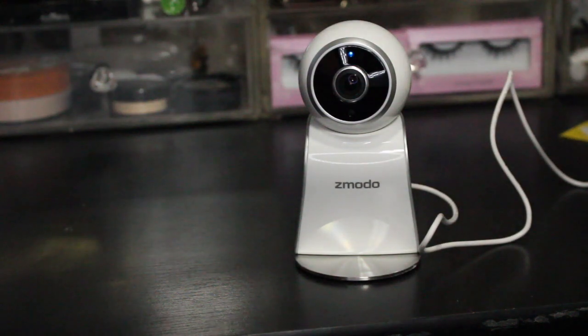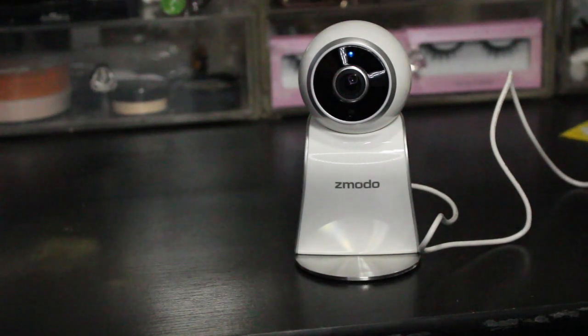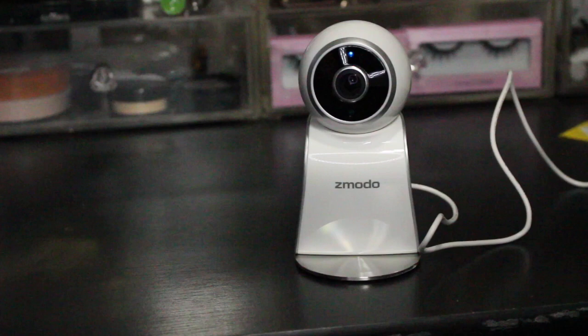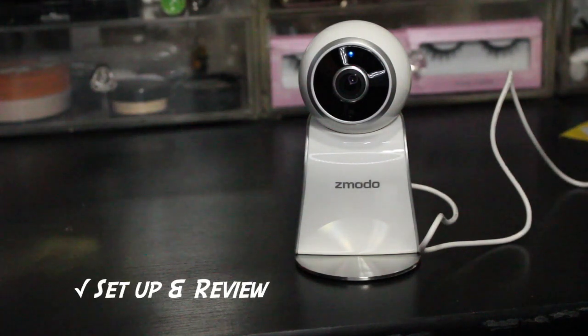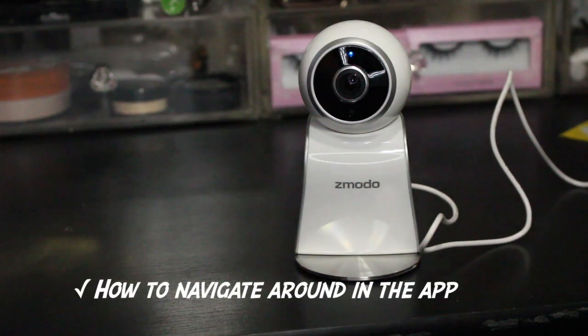Hey guys, today I am going to be showing you the Zemoto Sight 180 HD camera. This is an indoor camera and it's also one of the new models that will work with your Alexa Show. So if you happen to have an Alexa Show, you'll be able to ask it to show you the camera. I'm going to show you that after we get done with the setup process.